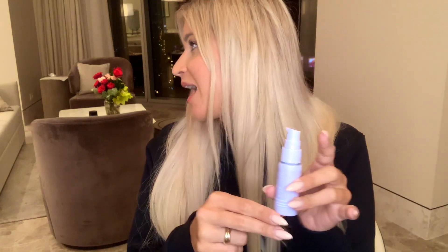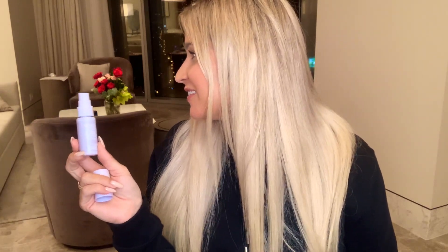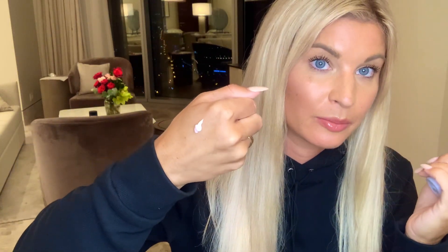The full-size version comes in a cylinder with a pump on top — it's actually really cute — and you can buy refills, which means less waste. The product itself is a little pink in color, which surprised me at first, and it has almost a cherry scent that's really nice.